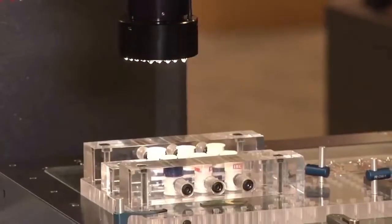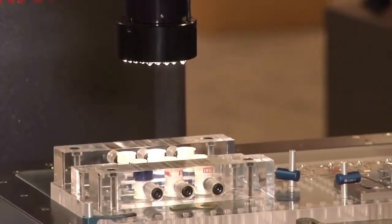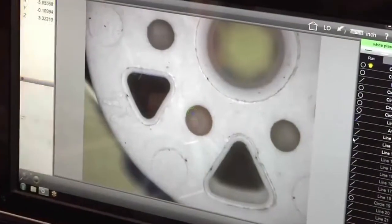We have one more routine to show using surface illumination. You'll see the LED lighting will now come on, showing our surface features on our part — moving to position, targeting the feature, taking the measurements.